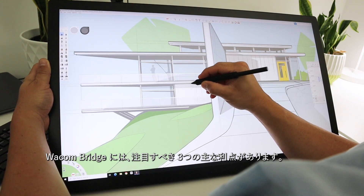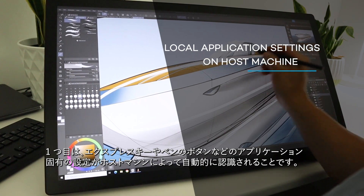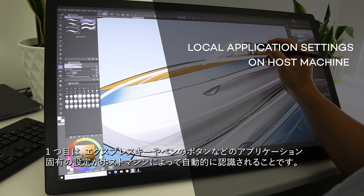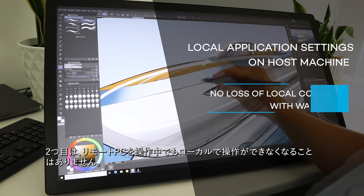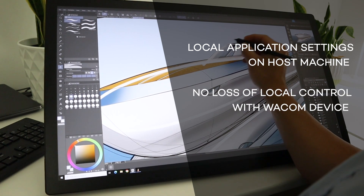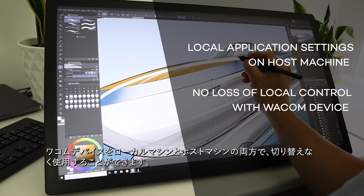There are three main benefits to highlight with Wacom Bridge. One, application specific settings including express keys and pen button mappings are automatically recognized by the host machine. Two, the user does not have to forfeit control of their tablet locally just because of the remote connection. The Wacom device can be used to control both local and host machines simultaneously.